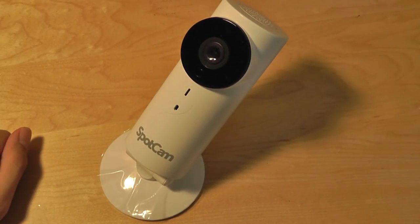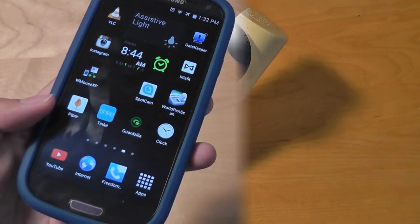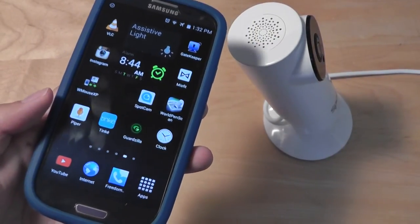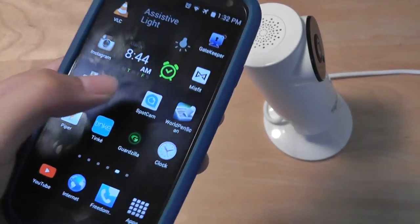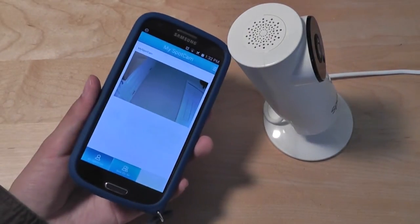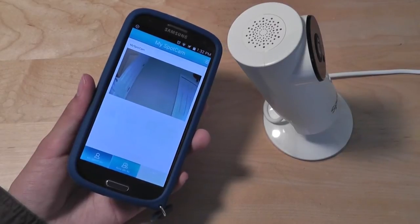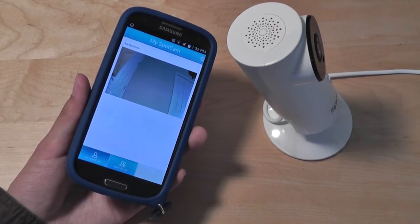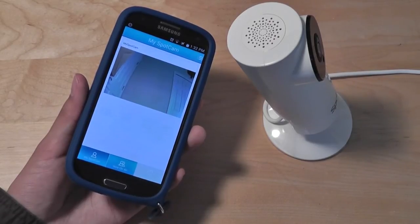However, you will receive a notification on your phone that tells you the SpotCam has disconnected. Setting up the SpotCam is incredibly simple. In fact, it took me only about five minutes to completely set up the camera. I just downloaded the SpotCam app from my phone. It works for both Android and iOS. Simply open it up and it will prompt you through a series of directions on how to connect the SpotCam to your home's Wi-Fi network. Enter the security password and you're basically ready to go.